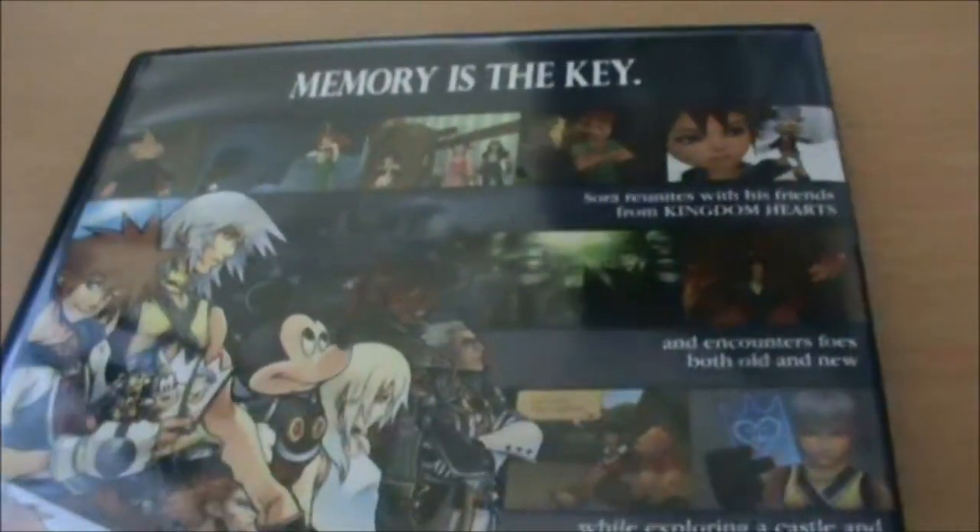This remake, in my opinion, was much better than the original. It felt a lot more like a Kingdom Hearts game, and the battle system worked much better in my opinion.